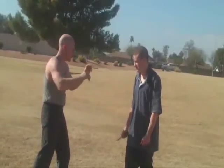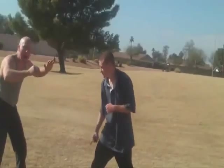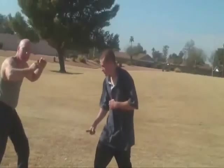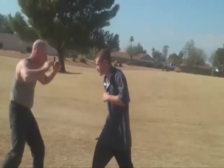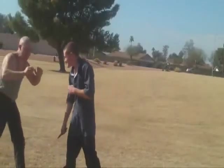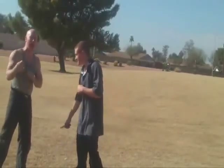So he's coming in for stabbing — and that is tapping. When you're working on stabbing, you want to work on that. This is the drill.